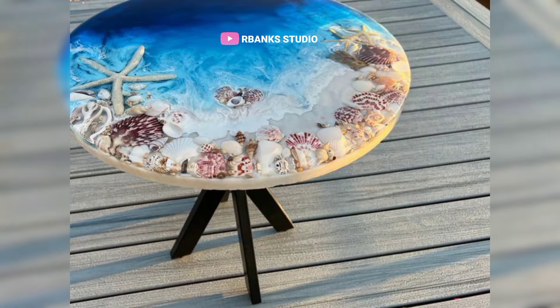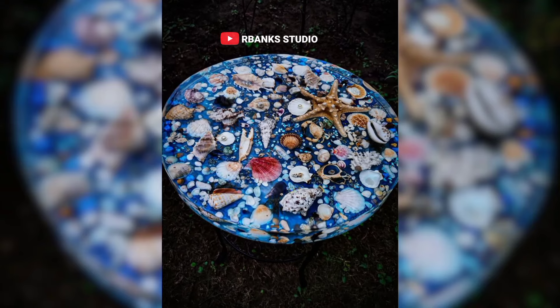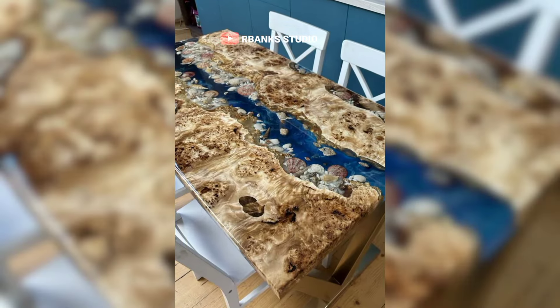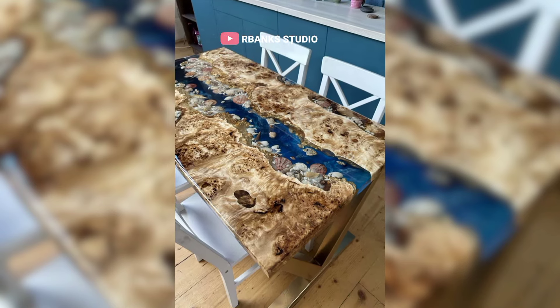As the resin cures, it transforms the table into a captivating coastal masterpiece. This design not only brings a piece of the beach indoors but also evokes a sense of tranquility and coastal charm, making it a perfect centerpiece for any room seeking an ocean-inspired ambiance.